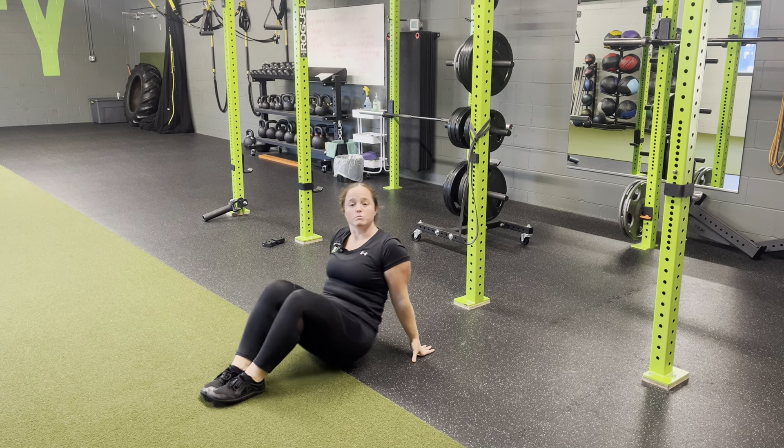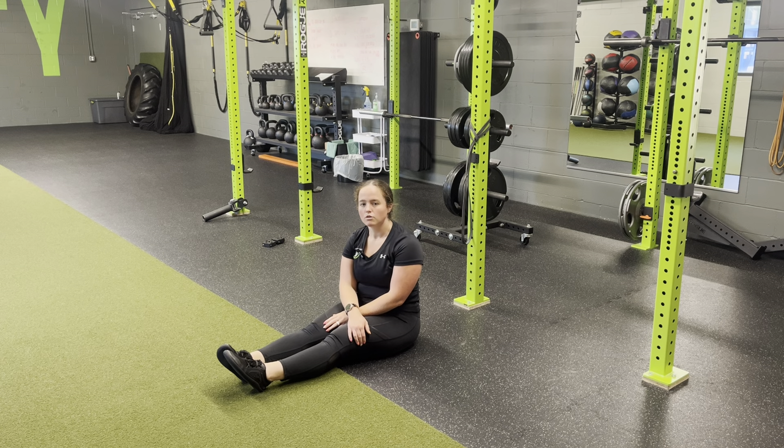Again, staying controlled throughout the movements. You'll perform for the reps prescribed on both sides for resistance band CE, single leg glute bridge.